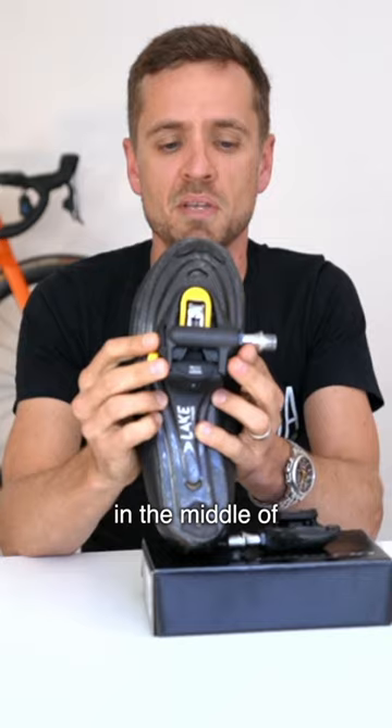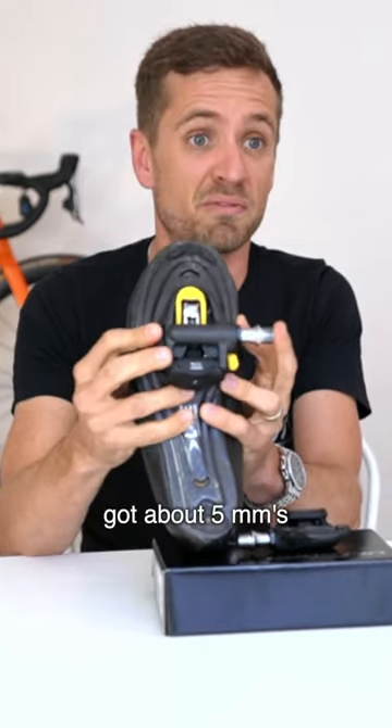But if your foot is in the middle of the float range, it's got about five millimeters.